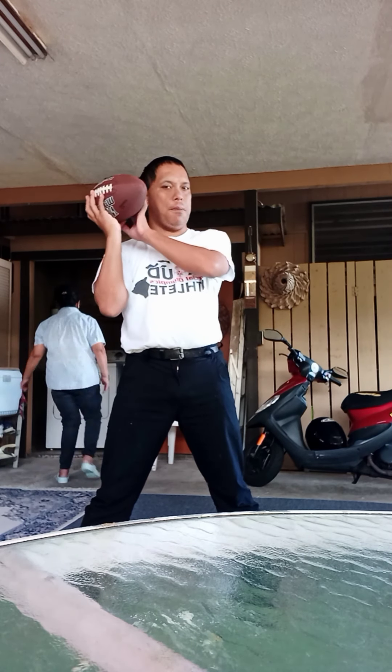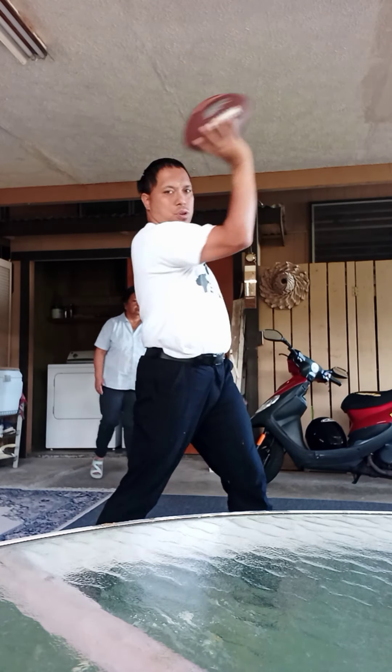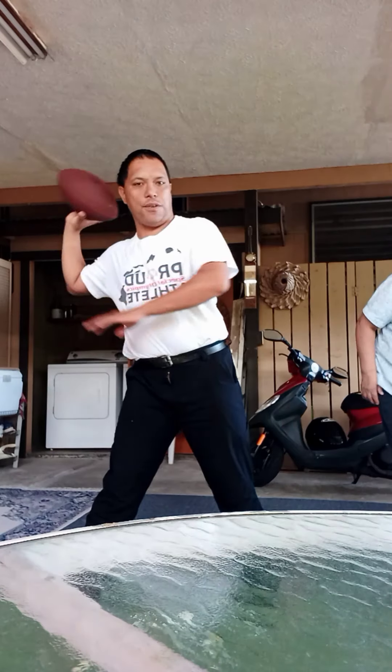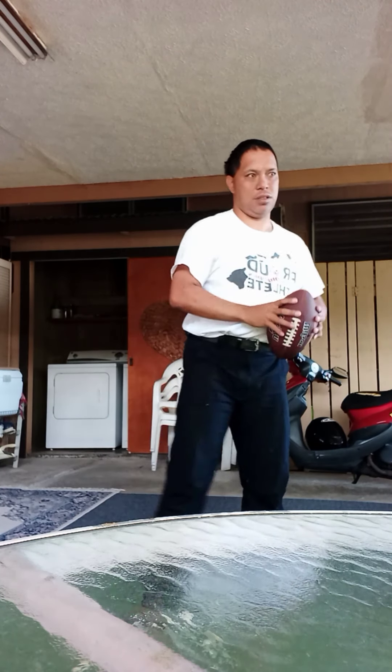Elbow, elbow stand. Elbow stand, then you start straight — and elbow, elbow stand — throw it all the way straight through. It's a follow-through, straight.